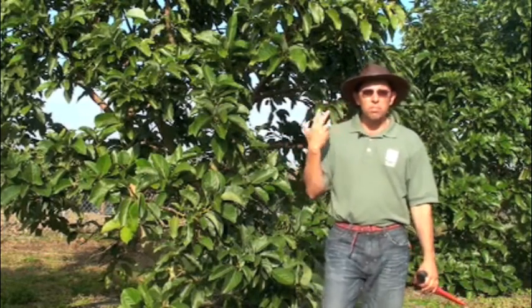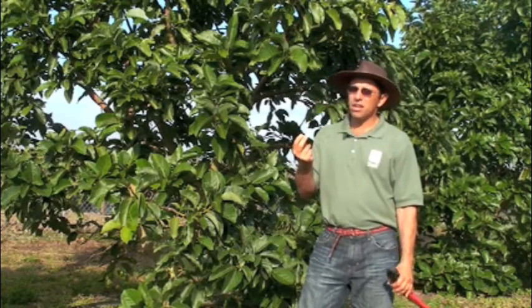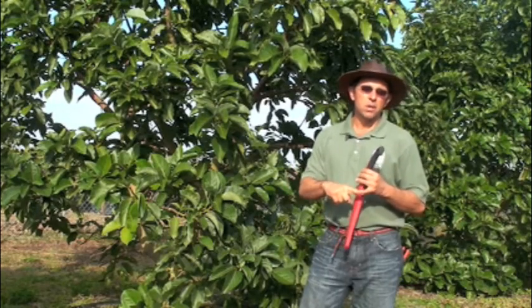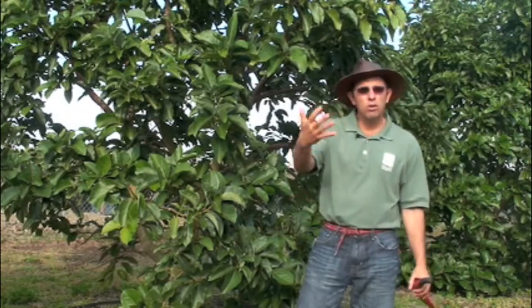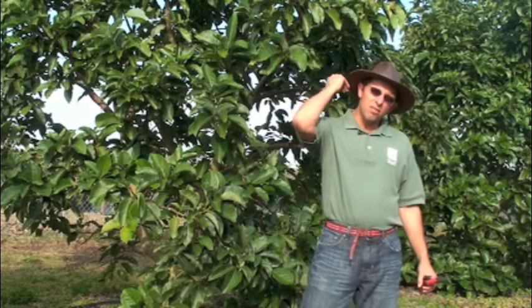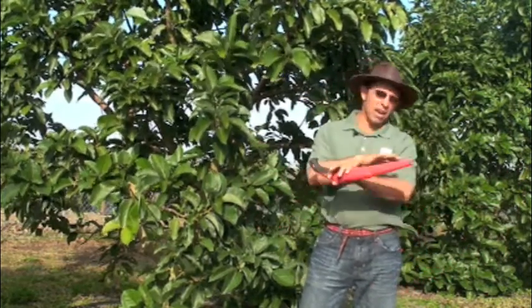The other important thing about avocados is that they have very strong regrowth. So you do not have to be highly selective in your branch selection. You go in, you make your cuts to give you the height you want, the width you want, and the shape you want, and you're done.